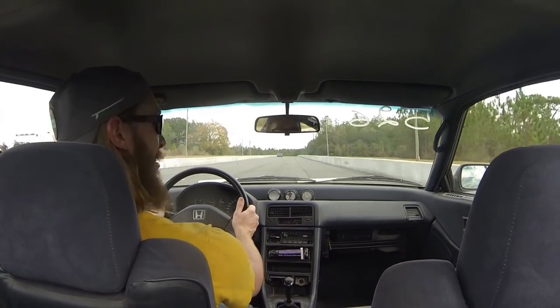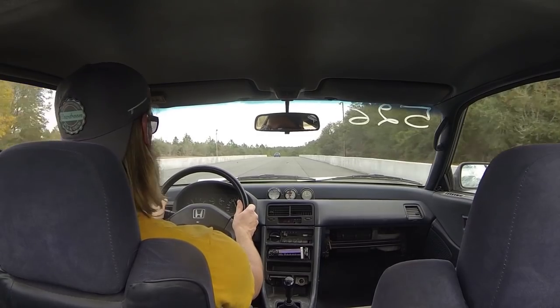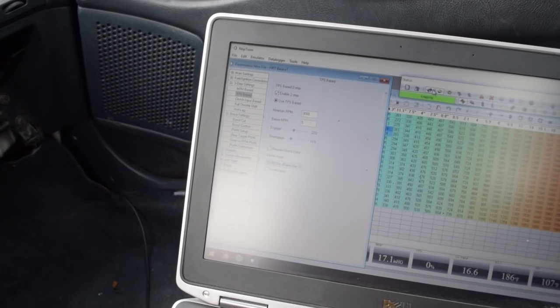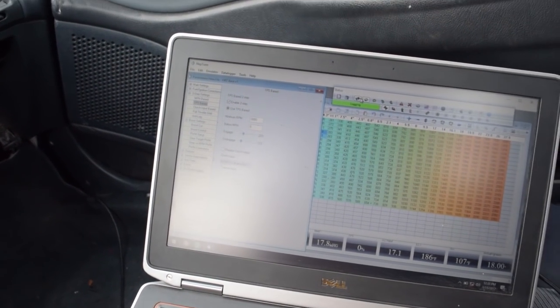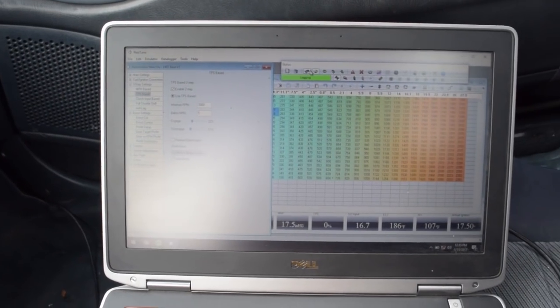For some reason I don't have 2-step anymore — not sure what happened there. We'll figure it out. Problem solved. The clutch input was required for 2-step and I don't have a sensor for that, so I unchecked the box and now we have it working.